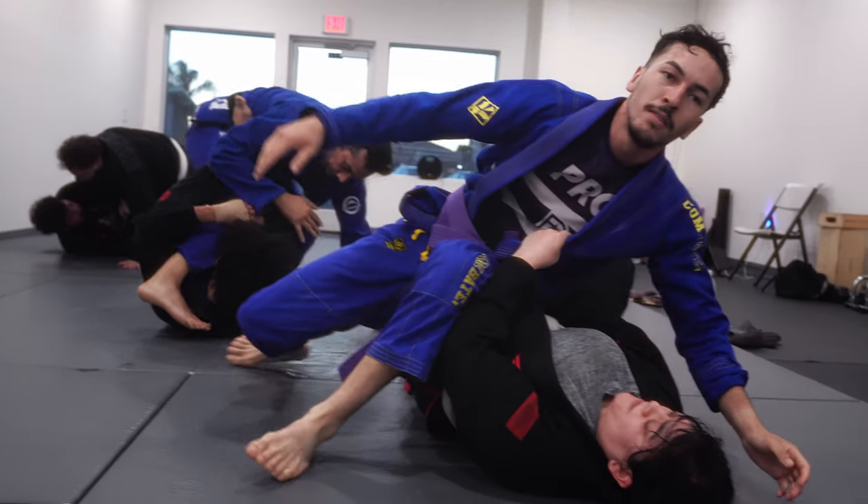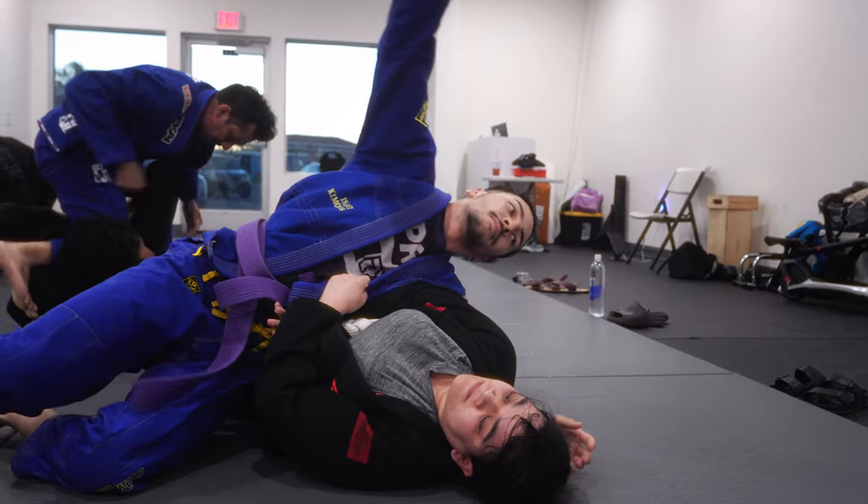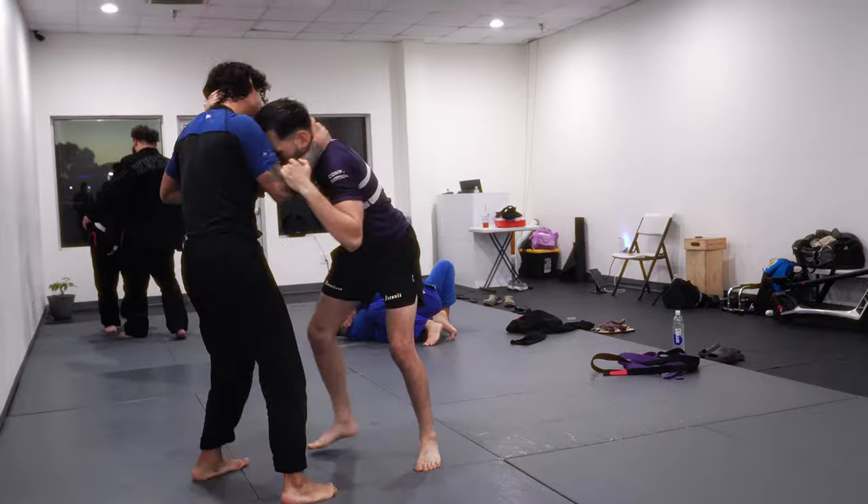If you have powerful biceps, this will allow you to establish and maintain connection with your opponent, which is especially true in no-gi. For example, if you're passing someone's guard and you grab an underhook, you are maintaining that connection with your bicep. It's also used in plenty of other positions such as chokes and collar ties.